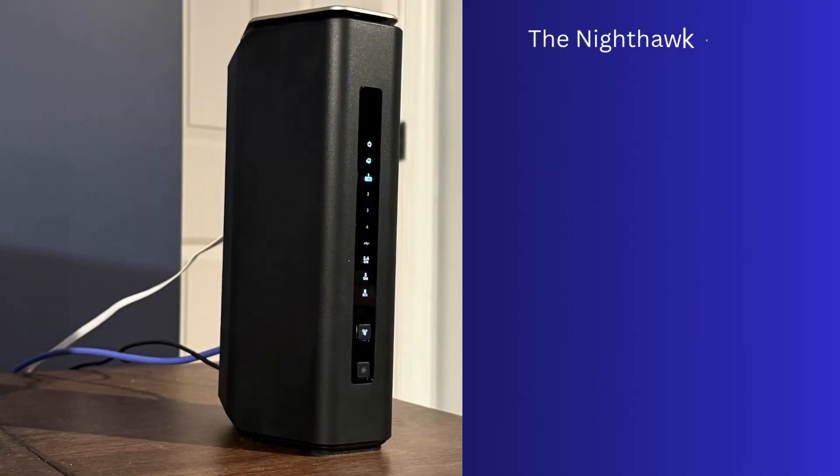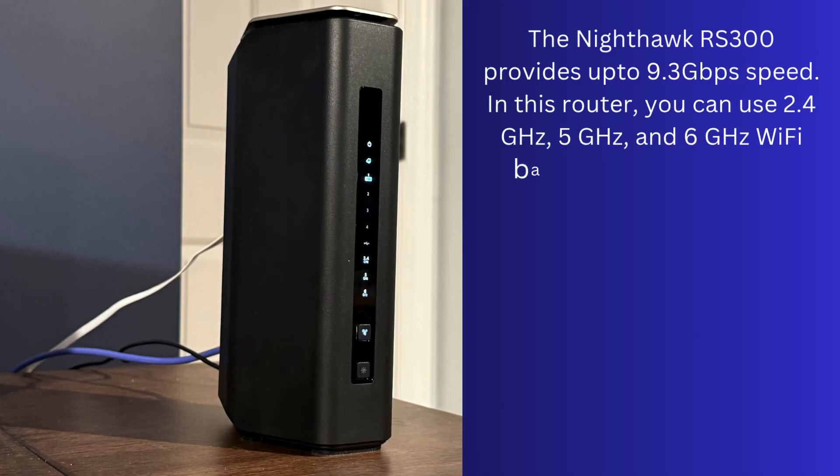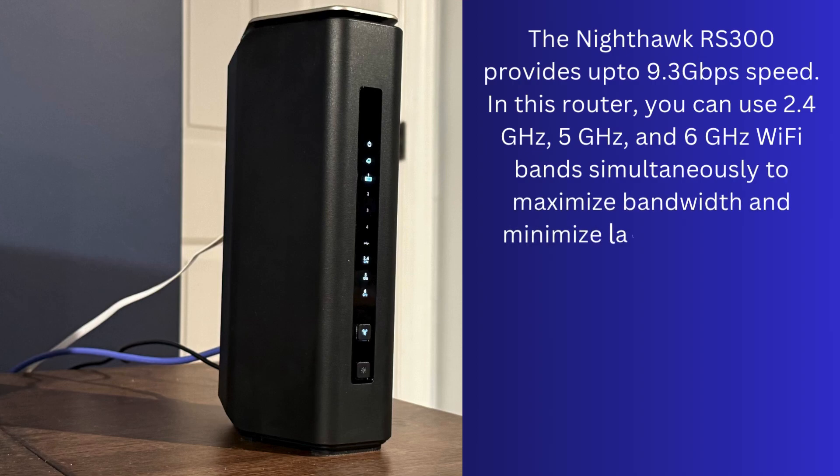The Nighthawk RS300 provides up to 9.3 gigabits per second speed. In this router, you can use 2.4 gigahertz, 5 gigahertz, and 6 gigahertz Wi-Fi bands simultaneously to maximize bandwidth and minimize latency.